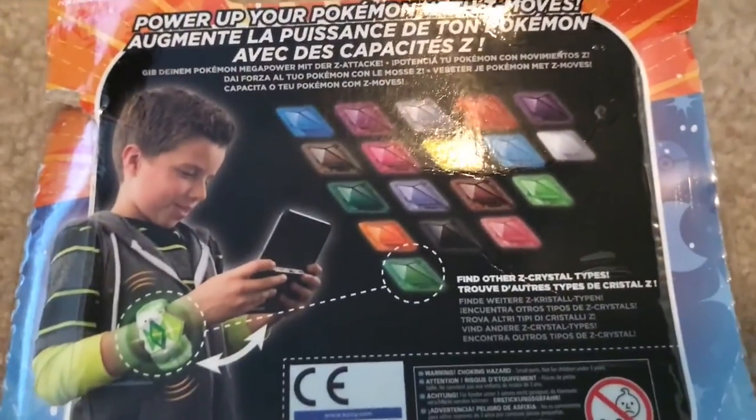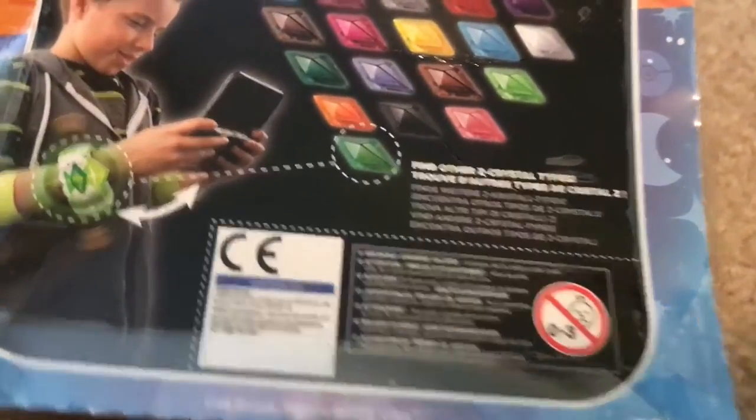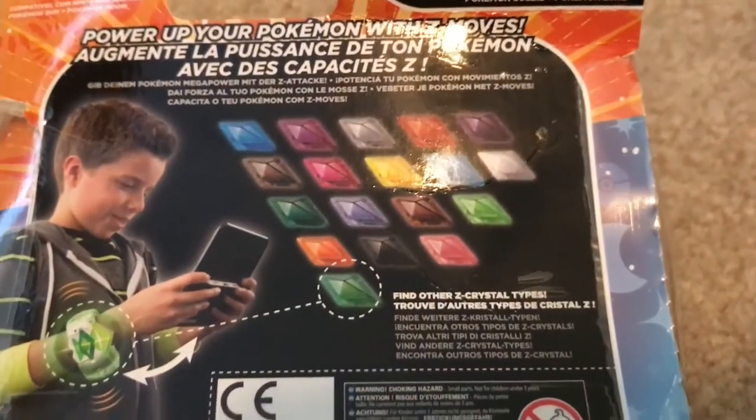On the back of the box, it shows 1, 2, 3, 4, 5, 6, 7, 8, 9, 10, 11, 12, 13, 14, 15, 16, 17, 18 — so it shows 18 crystals.